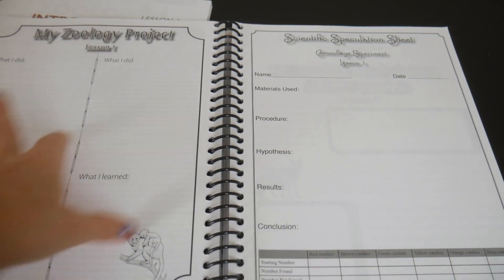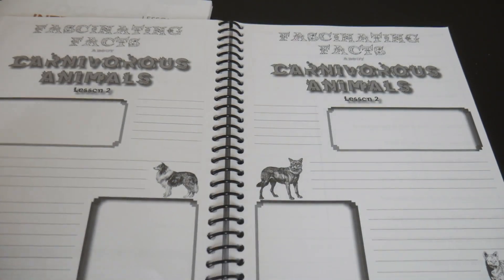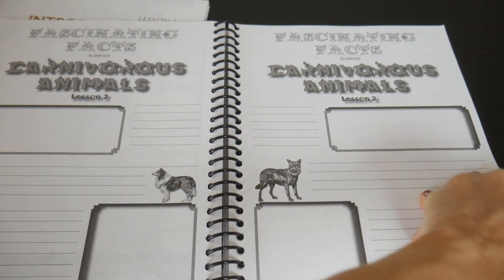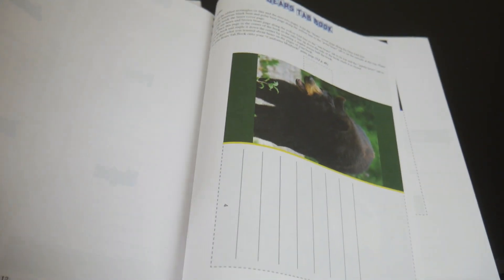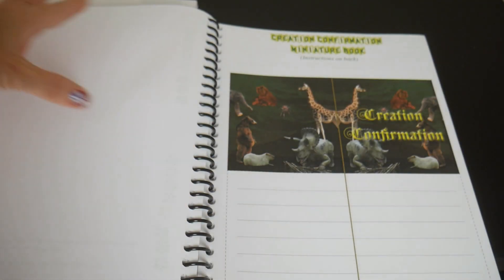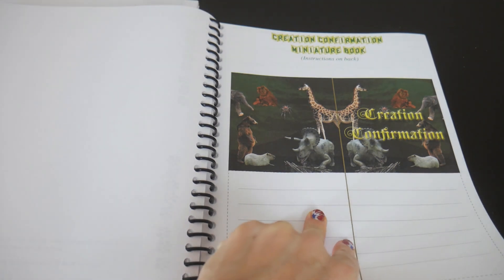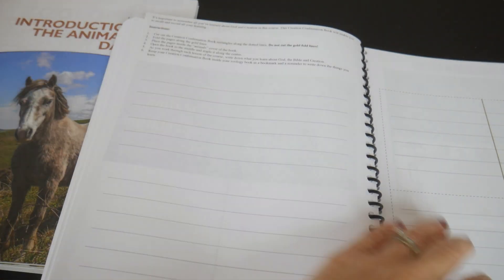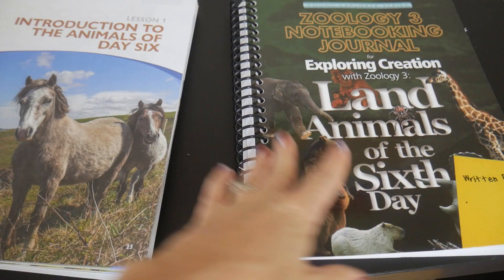The older journal has a zoology project, a camouflage experiment — which was the experiment that went with the actual textbook — and then it moves into lesson two. In the back of this book is where you get those little mini booklets. For example, these are the ones that are actually in color. This was the creation confirmation miniature book. The instructions were right up here on how to do it — you cut it out and do the thing. That's pretty much how this journal works.